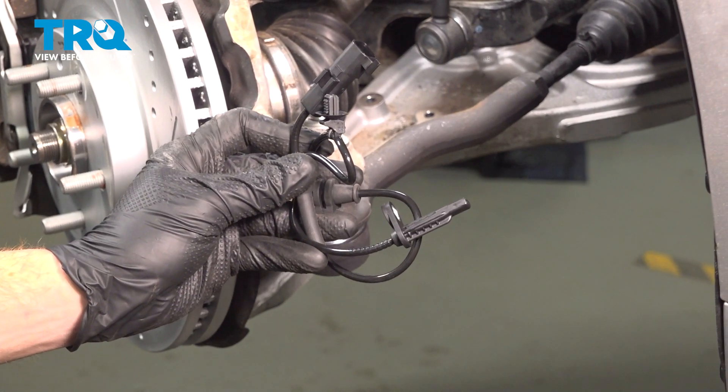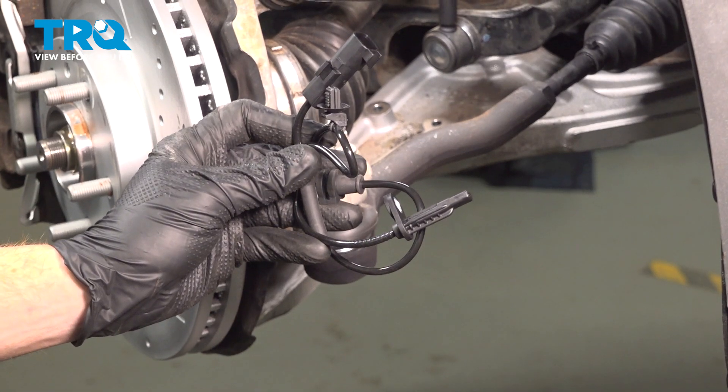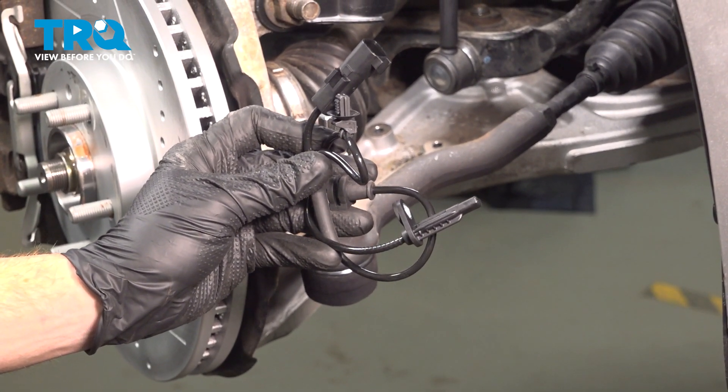In this video, we will show you how to replace your front ABS wheel speed sensor on this Ford Fusion. This will be located inside of your front wheel well. Let's get into it.